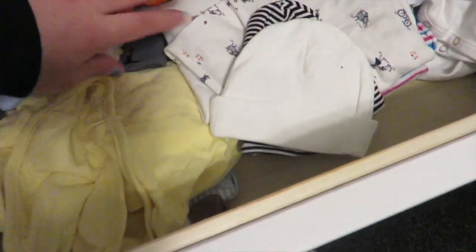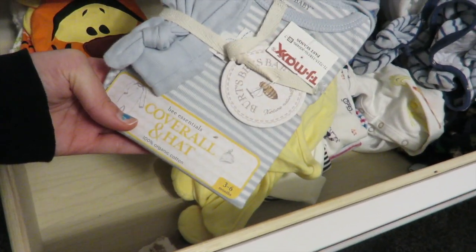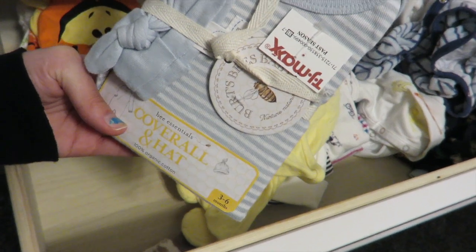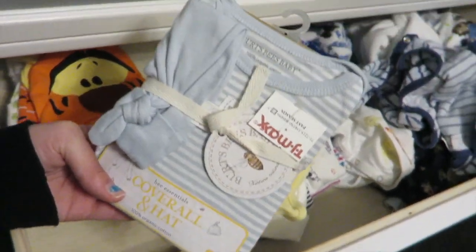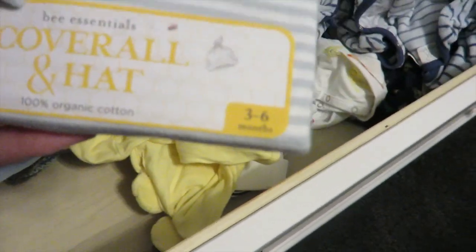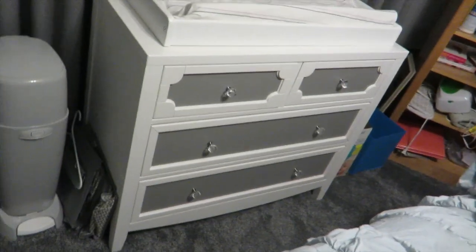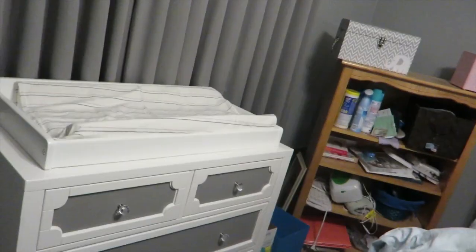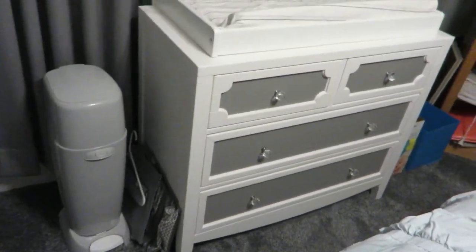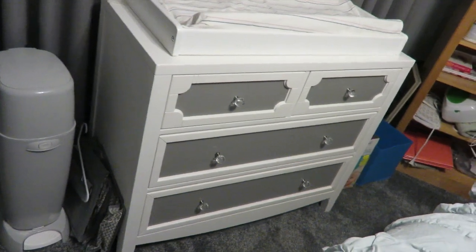We also have a velcro swaddle blanket and a gift from someone — it's by Burt's Bees Babies, 100% organic cotton from TJ Maxx, in three to six months size, so he can probably use it now. I hope you guys enjoyed this video! If you did, please give it a thumbs up and let me know in the comments what videos you'd like to see from me.